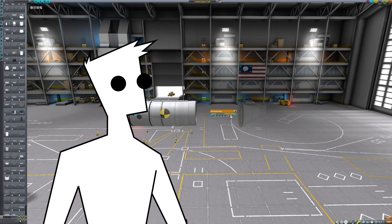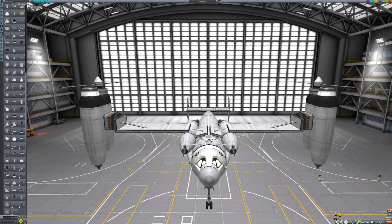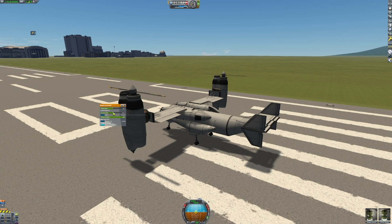Let's go ahead and get into the first aircraft of today's video. Here we have our first VTOL aircraft. I titled it Osprey 1 because I tried to make it as close as I could to the real world Osprey, also known as the V-22. I'm not too confident in these propellers, but let's give it a go. Now on the runway, let's rotate these forward a little bit.